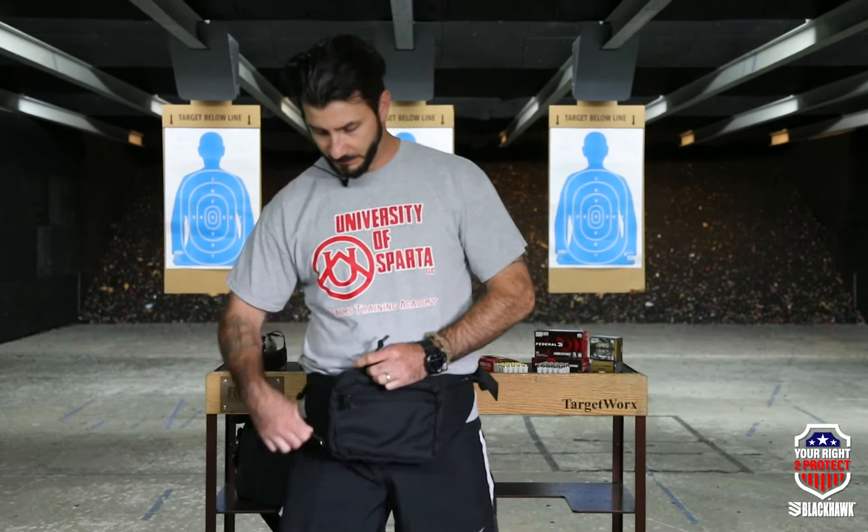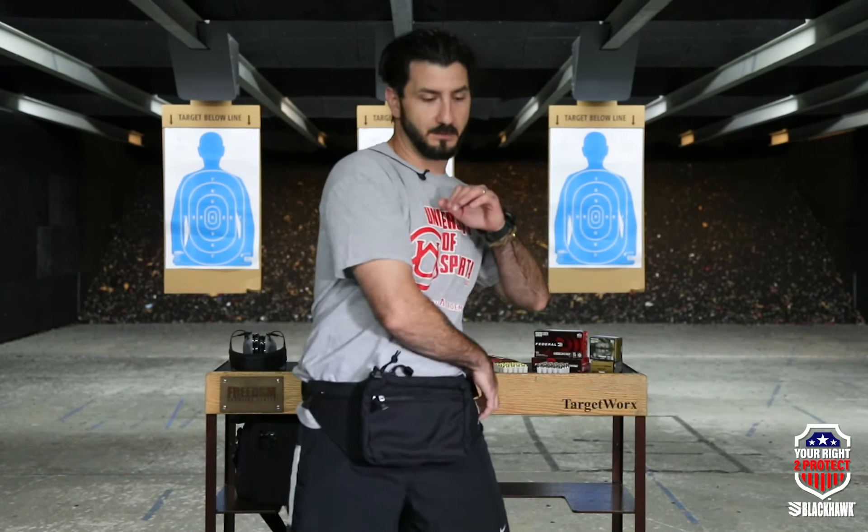There's a pull tab on either side for right-handed or left-handed shooters — you can set it up to suit your specific needs. When I actually run with this, I like to run with it reversed, sitting on the small of my back. If I need to deploy, I just grab it, pull it around, and pull down on the pull tab. Pretty easy to access.